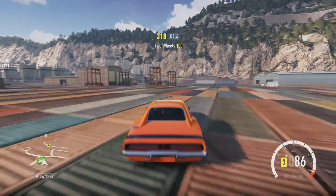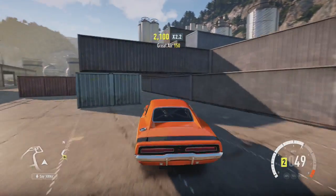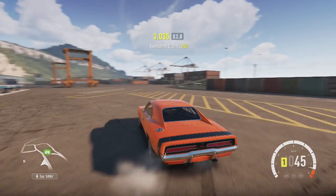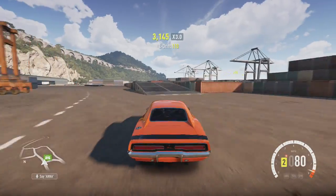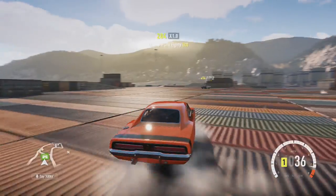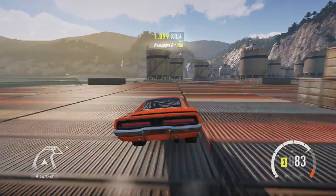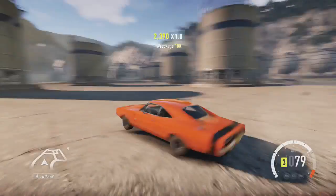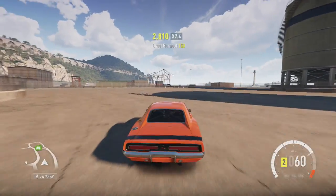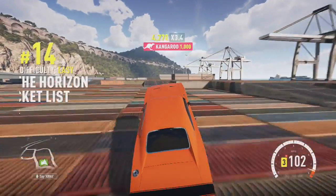Tomorrow I'm planning on doing just a normal review of a car. I'm going to do a car that isn't on the 360 version, so anyone watching on the 360 can know what the car is like from my perspective. I'll probably be doing a vehicle that is not on the 360 version. I already did the F-type, so obviously it's not going to be that. I'll have to do my research to see what cars are not on the 360 version to make the video for tomorrow.